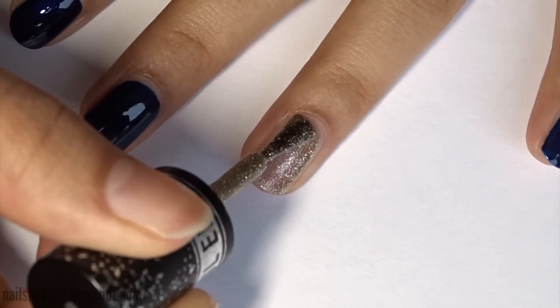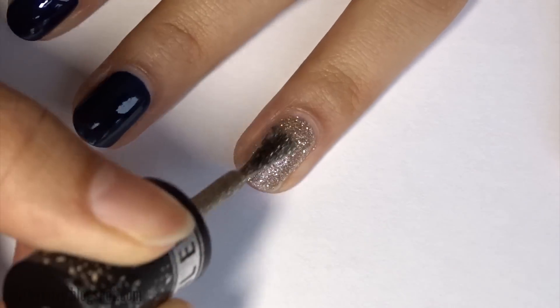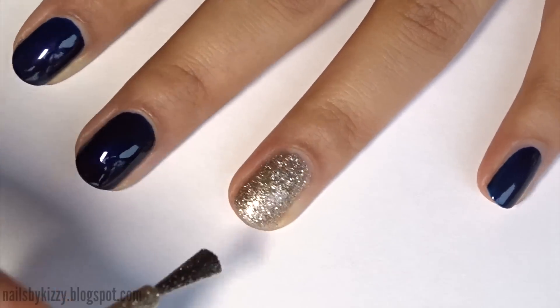Paint your ring finger with the gold glitter. I only need to apply two coats, but if your glitter polish isn't that dense, try applying it to a sponge and dabbing it on instead.